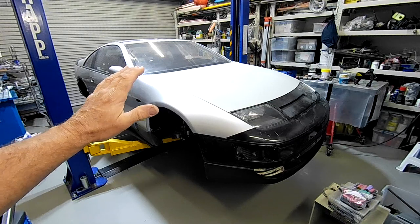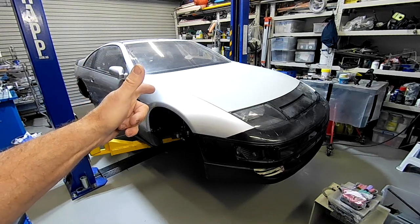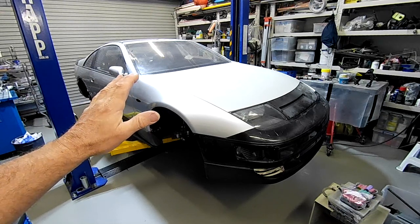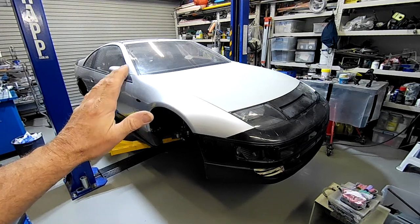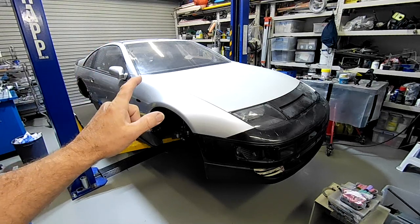Welcome back to the Aussie Shed for another episode of Project Fairlady. Today on Project Fairlady, I'm repairing the rear bumper bar, so we'll head outside and I'll show you exactly what I'm going to be doing.